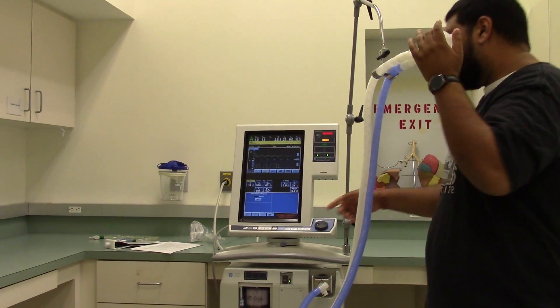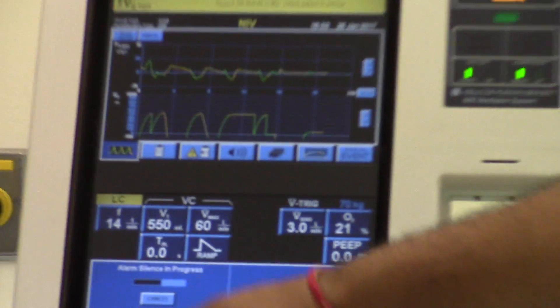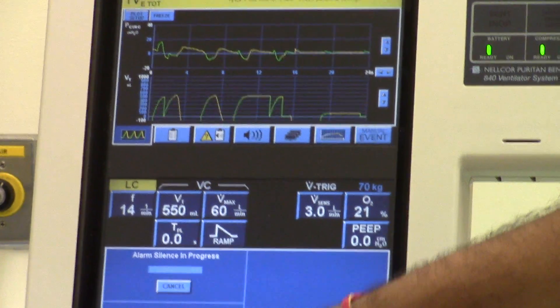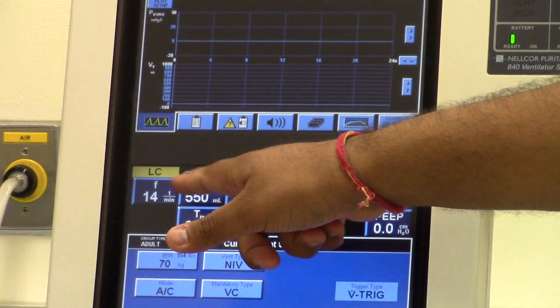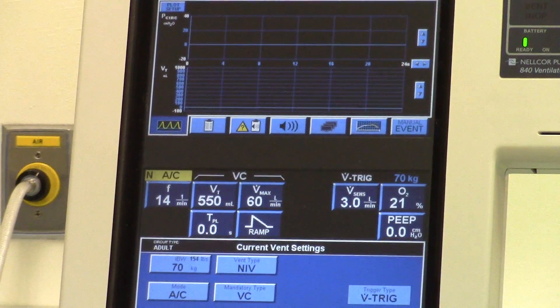We're actually going to have to change the settings here, to match the patient's breathing so that we don't get continuous alarms. But if you look at the graph, it's delivering multiple breaths because it detects small pressure changes.